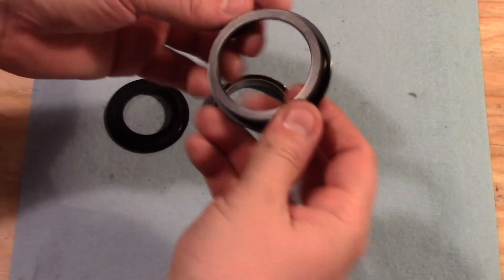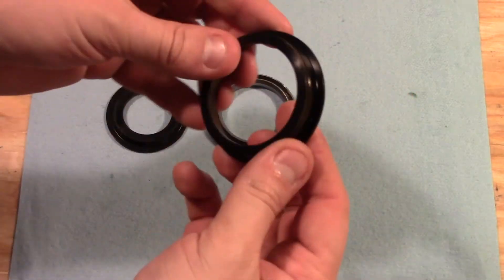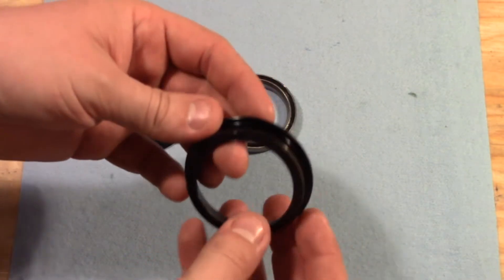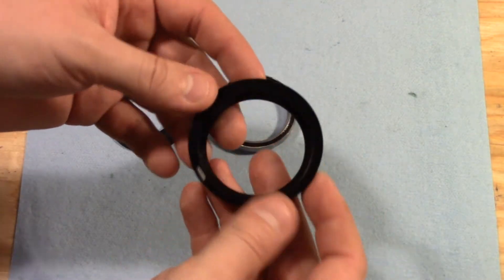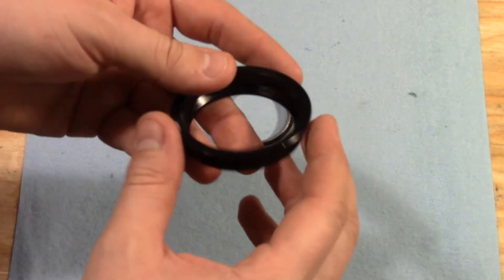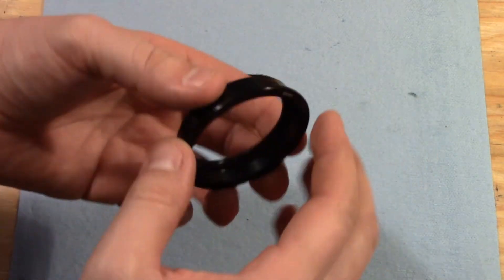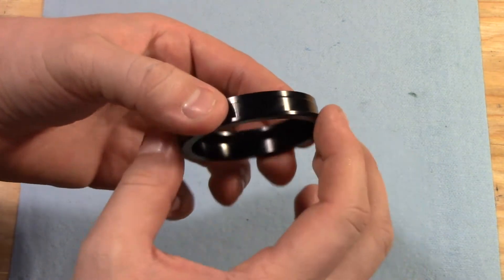In the lower section we have our cup. This is the portion that gets pressed into the frame. On the frame that we have today this is already installed. There's really no reason to remove this unless you're having to swap it to another bike. The important thing to note is that this is a zero stack headset, which means that the bearings are housed inside the frame portion and there's very little exposed — just this flange right here is the only part exposed to the outside of the bike.